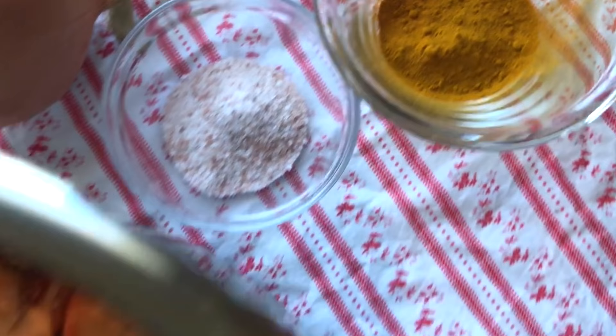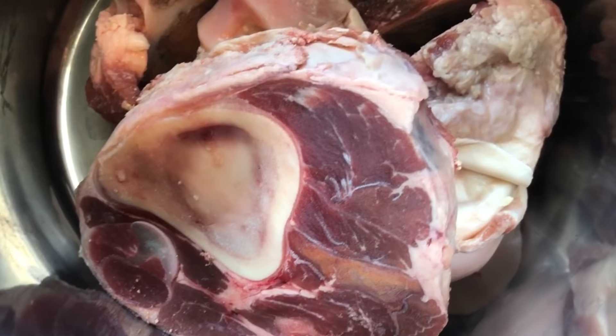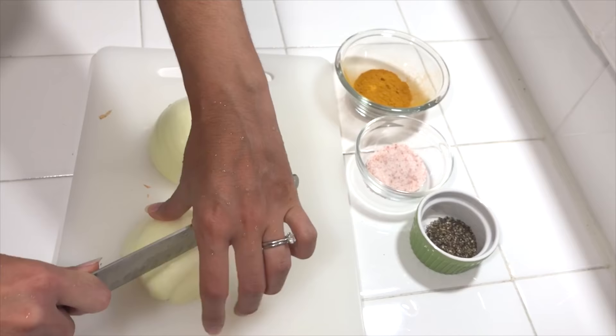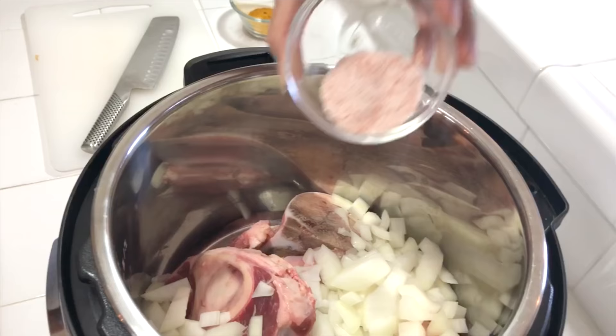All it is is about three to four pounds of meaty bones — your knuckle bones, your oxtail, your shank, anything that has cartilage on it is perfect. I'm just using some knuckle bones and a shank bone with some meat on it. Throw it all in a big pot — I'm using an instant pot, however you can also use a traditional pot, whatever you have. A big onion, chop it up, throw it in. A generous amount of sea salt, some black pepper, and turmeric.